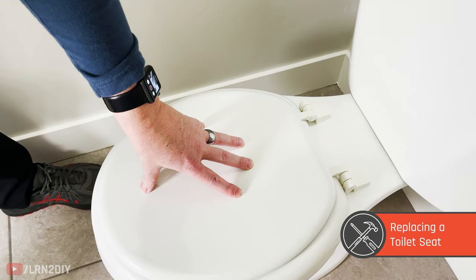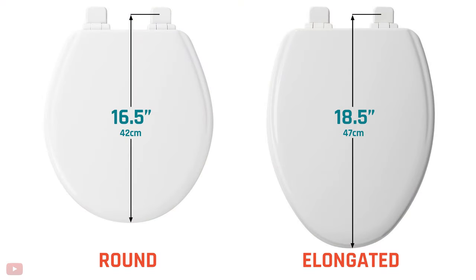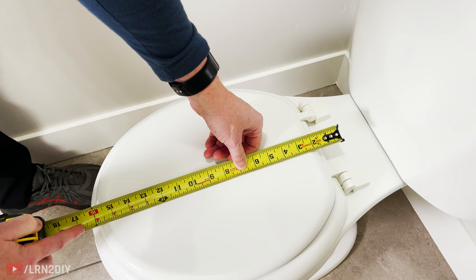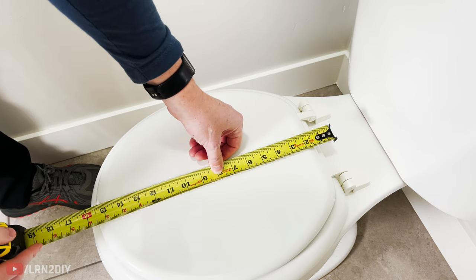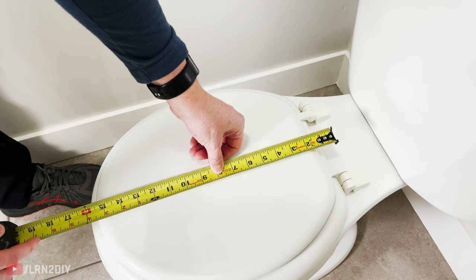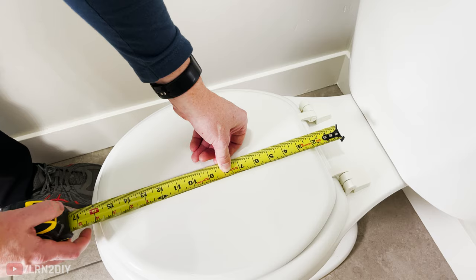Toilet seats for most toilets come in two sizes. There is a round one like this one here, or an elongated toilet seat. A round one will typically have a length from the bolt or mounting hardware to the tip of about 16 and a half inches or 16 and five eighths. On an elongated toilet seat, from the bolt to the end, it's going to be about 18 and a half or 18 and five eighths. So be sure to measure your toilet seat before purchasing a new one.